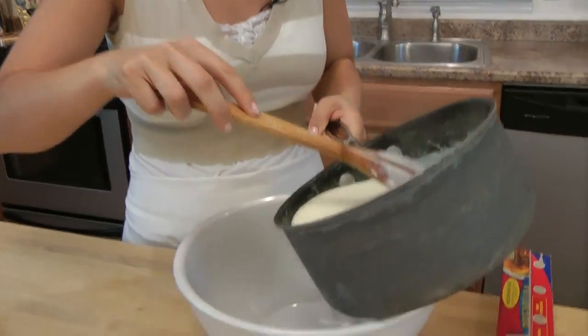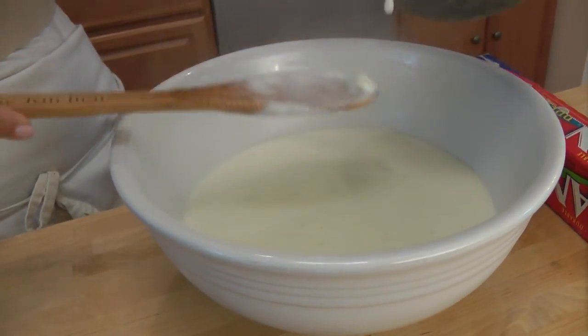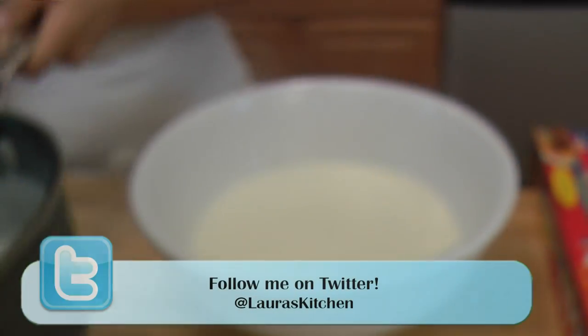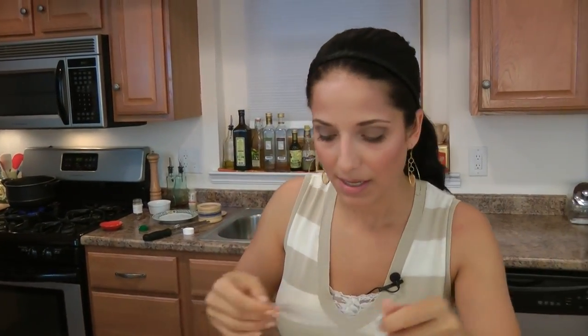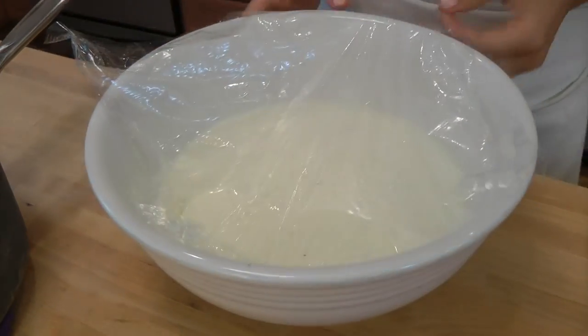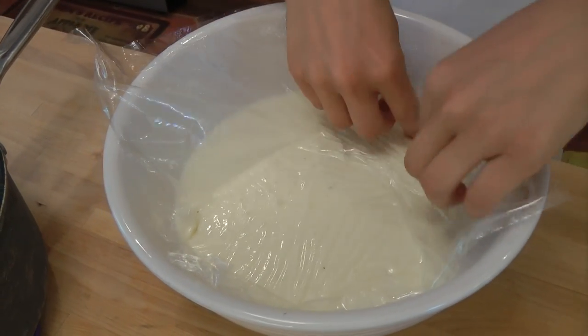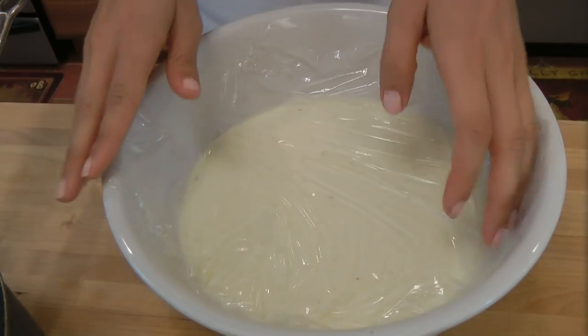To store it, I'm going to put this in a bowl just like so, and then I'm going to cover it with some saran wrap. But you want to make sure that the saran wrap is touching the actual cream sauce, because otherwise it's going to form a skin on top from the milk. So just take your saran wrap and scooch it right down in there until it's touching the cream — just like that.